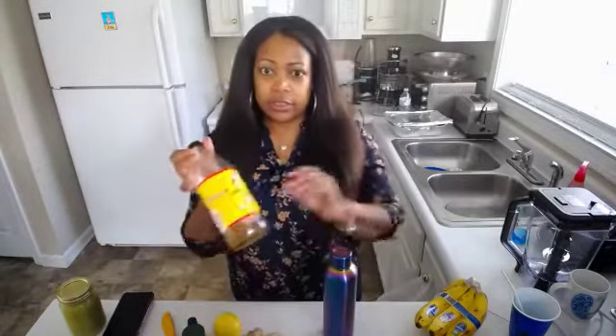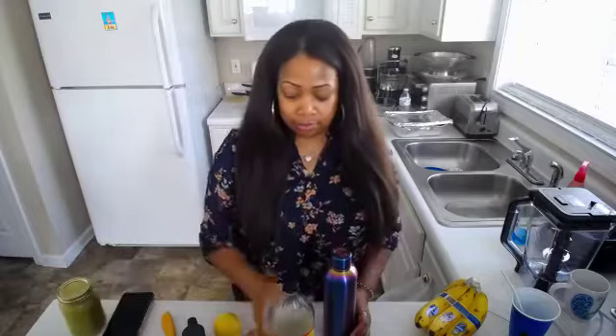So this is what I use for the spicy water. This is the main ingredient — by Bragg. I have more because we go through it in my house.